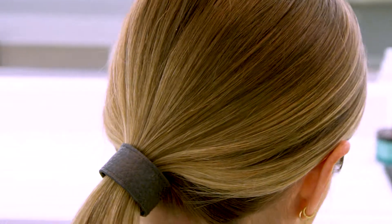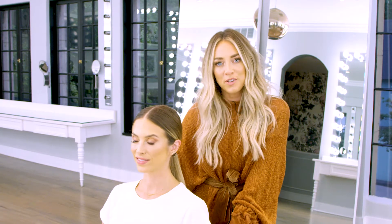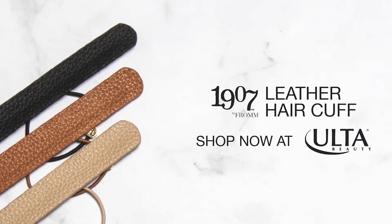So there you have it — our low, sleek ponytail using our Fromm Glosser Paddle Brush and our leather wrap cuff. Thanks so much for watching, guys. Be sure to tune in to Fromm Social Media so you can get more tutorials like this. Thank you.